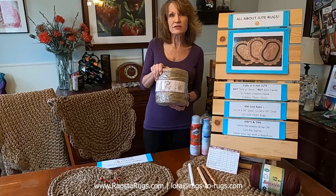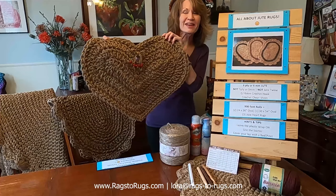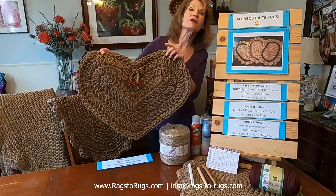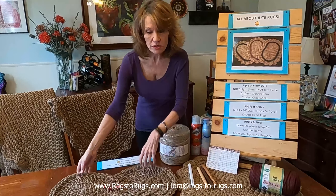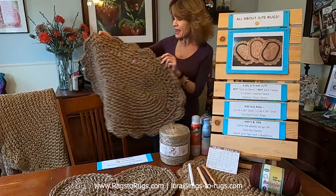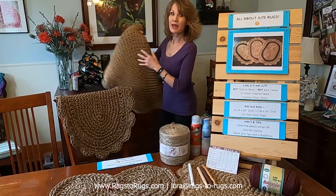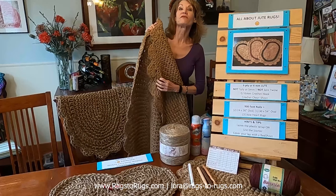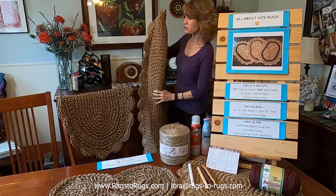One roll is 900 feet — a generous amount. It's enough to make three of our cute little charming heart rugs, and we'll have a pattern for that at the bottom of this video with a tutorial coming very soon. It's also enough to make two 24-by-36-inch oval rugs, or a 30-by-54 oval rug like this one, which has been in our sunroom for five years and still looks this good.